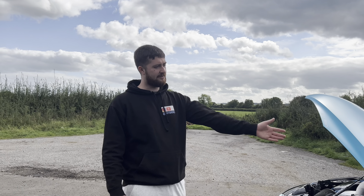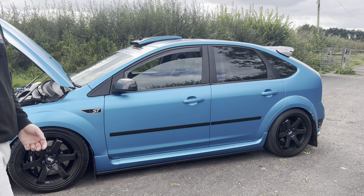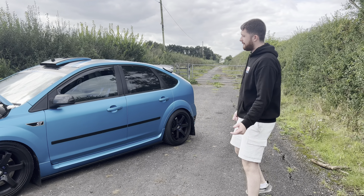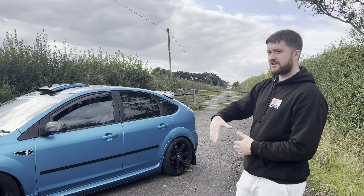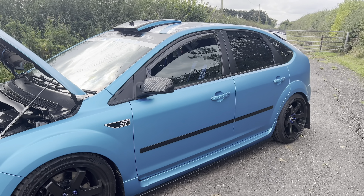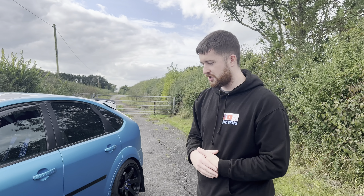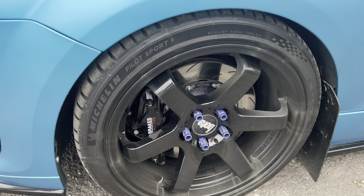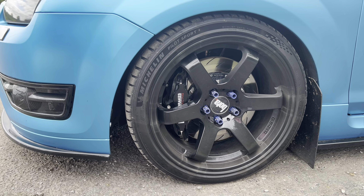As you can see from the exterior of the car, a lot has changed compared to how it used to look — go back through the videos and you'll see. I've spent a lot of money. Straight away, we have the Satin Ocean Shimmer Blue wrap, done by my good mate Levi at LC Wrap — big shout-out to Levi for smashing out such a good job. Coming down to wheels, we've changed from Bowler B7s and we're now running Bowler B1s with Michelin Pilot Sport 5s on the front and the back.